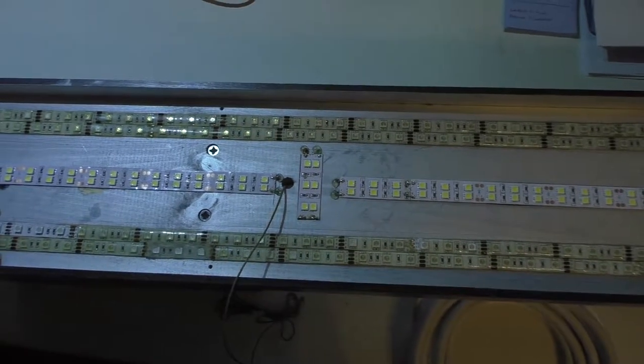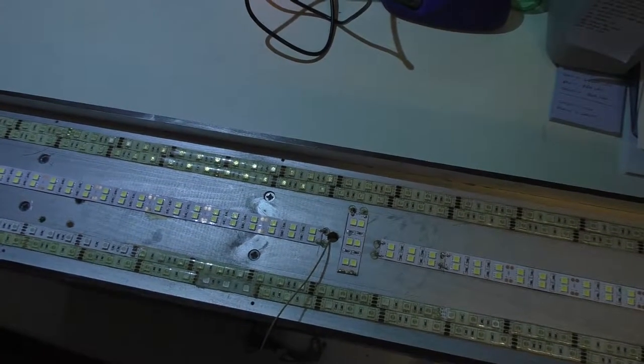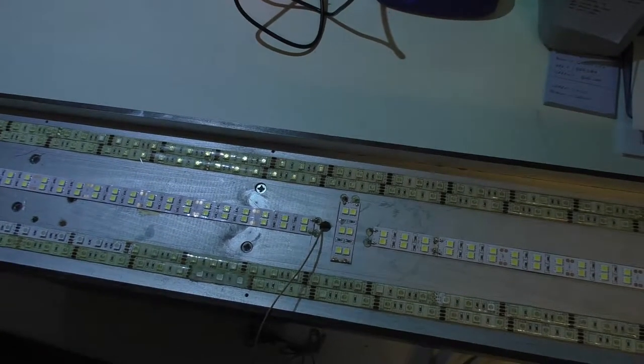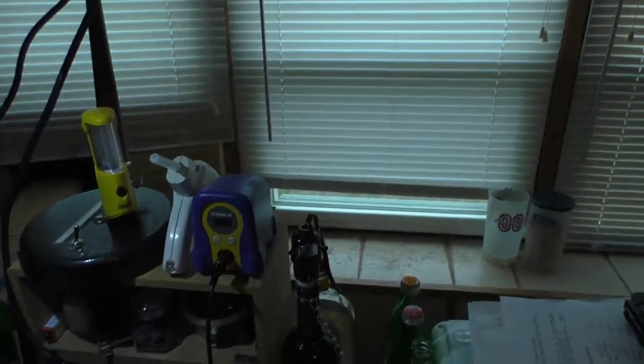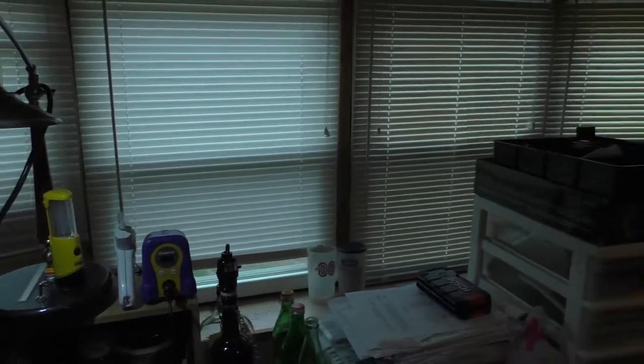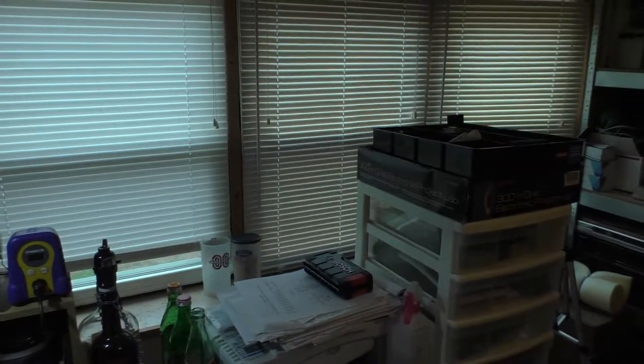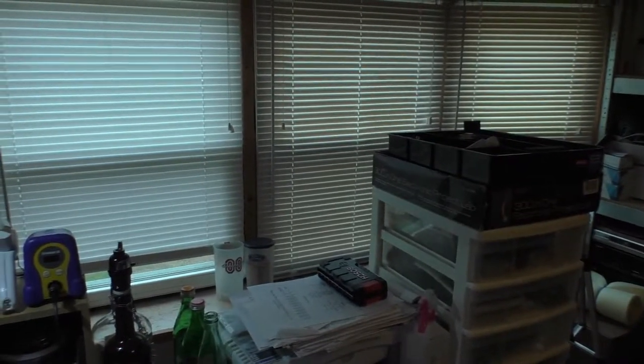I did test this out slightly above the table, just holding it in the air, and it looked pretty good to me. So I'm going to put it up. It is daytime right now, as you can see from the abundance of light coming through these windows. When I get this up here, we'll see how much brighter it is based on what the camera sees, and then we'll come back to it at nighttime.